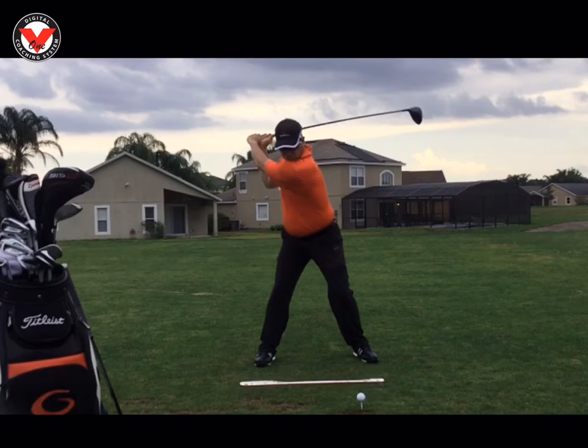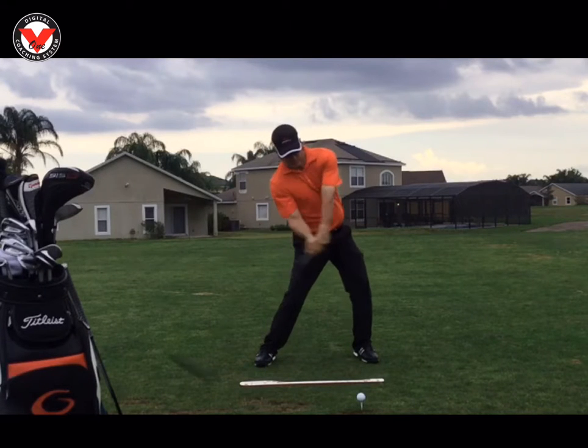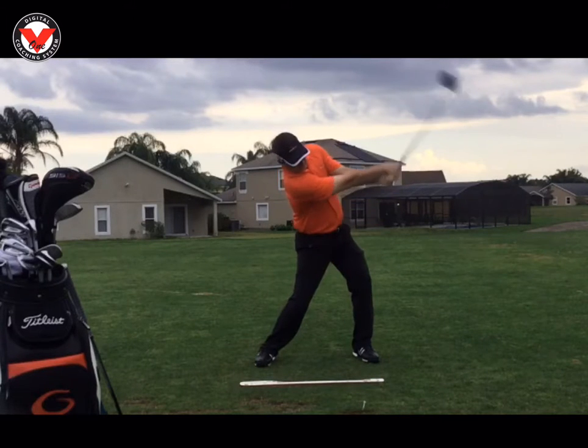Then you're going to see me shift into the lead leg, and I'm basically stable here now into the lead leg. Then I'm going to rotate the torso into impact. I like the extension of the arms here, and I like the way I'm into my lead knee right there. Trail foot on the ground, and then release.